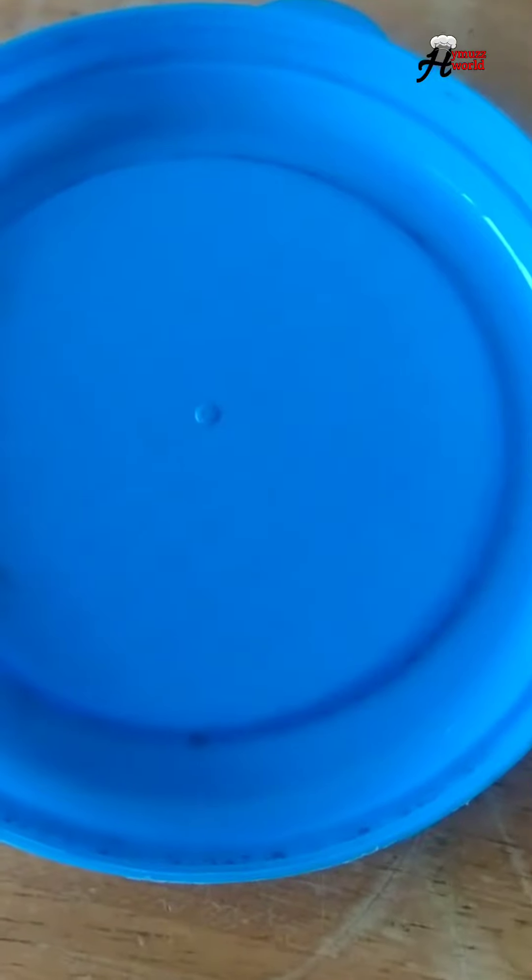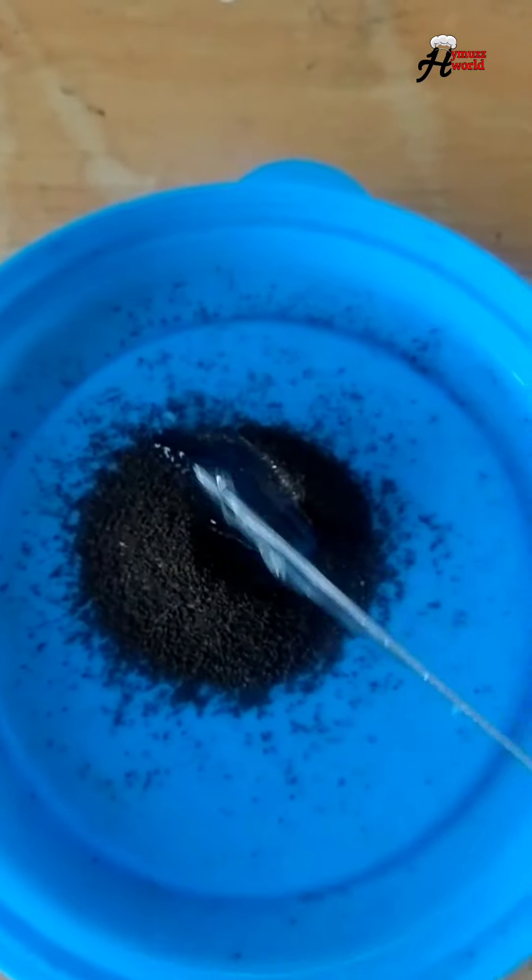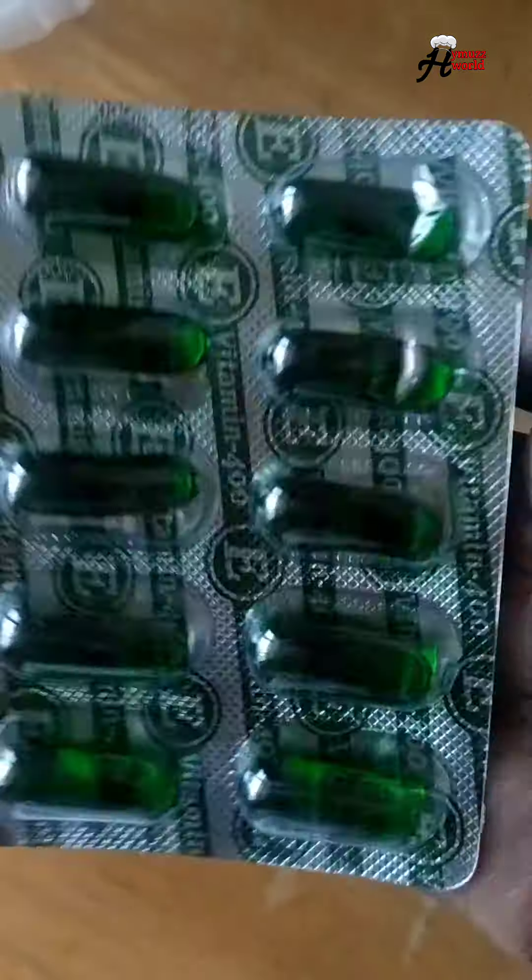Now I am going to put on a face mask. I am going to put a spoon of tea powder to help our face. Then I am going to put a gel or any oil.